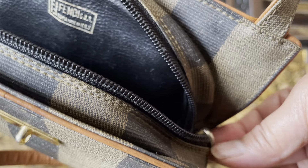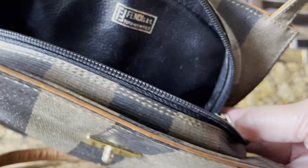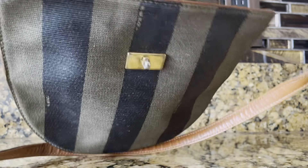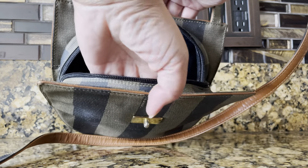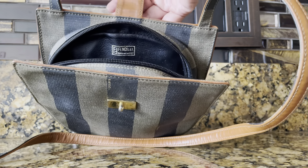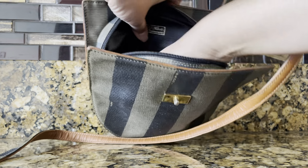The zipper pull has FF, and of course there's FF on the back of the zipper as well. I don't really like this kind of smooth lining because it can get snagged and scratched up and you cannot pull it out.